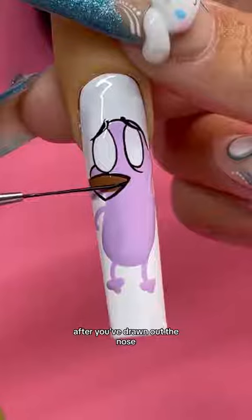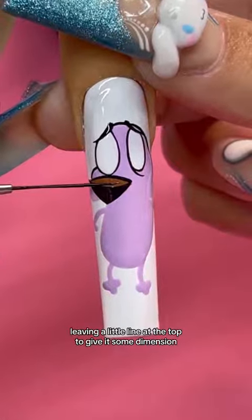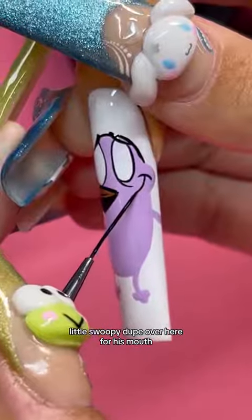Now we're going in on the nose. After you've drawn out the nose, you want to cut off some of that brown and fill it in, leaving a little line at the top to give it some dimension.